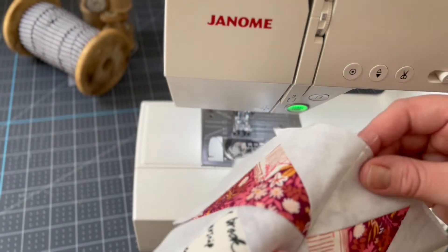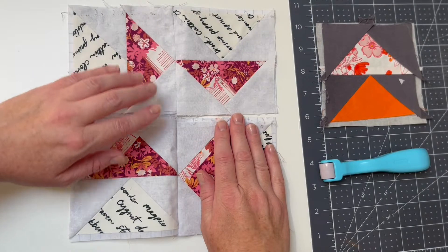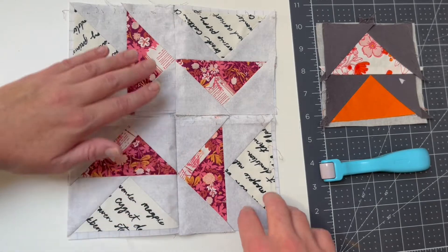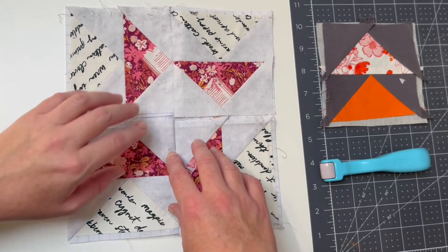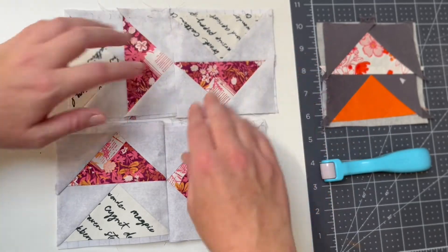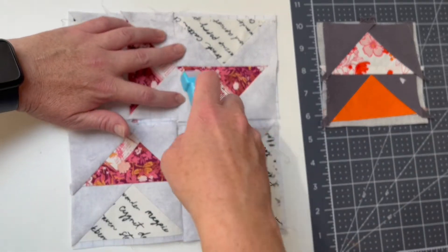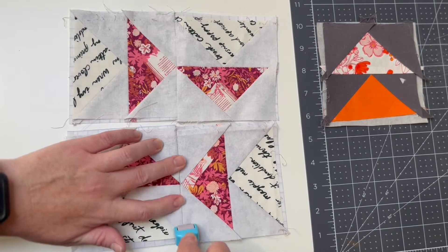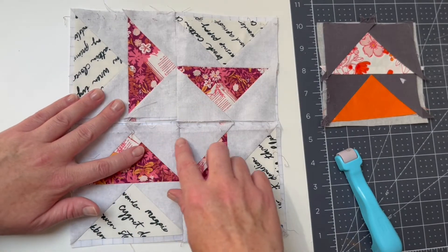The next job is to take the next two motifs and join them in the same manner. With two pairs of the motifs joined, the next stage is to join the pairs to create the block of four. I've checked the orientation and I need to make sure we reduce the bulk on the seams. Where they intersect, I'm going to make sure the seam allowances on one side are positioned to the right and on the other side to the left — pressing those in place with an iron or fingers so they sit in opposite directions, reducing the bulk at the centre.